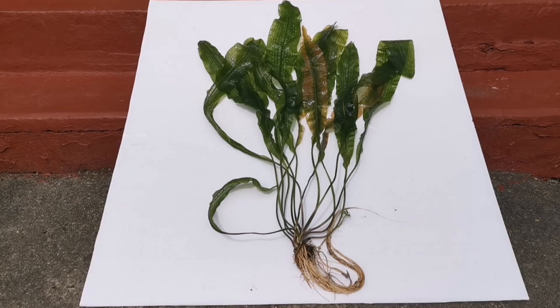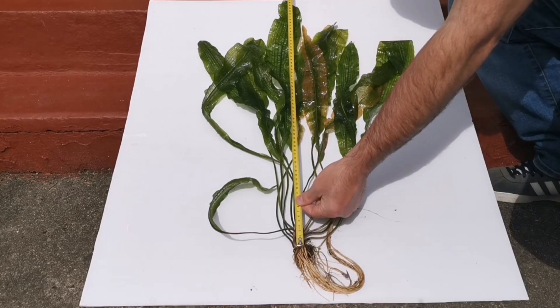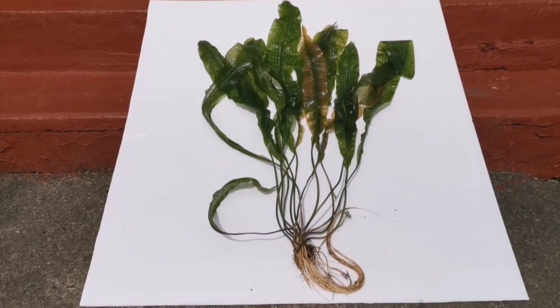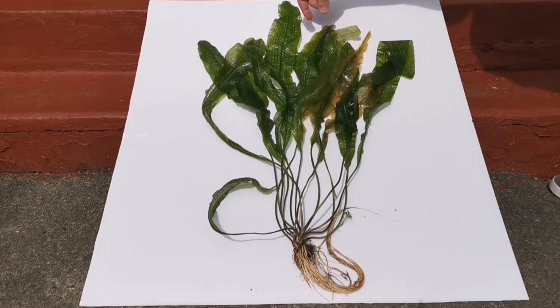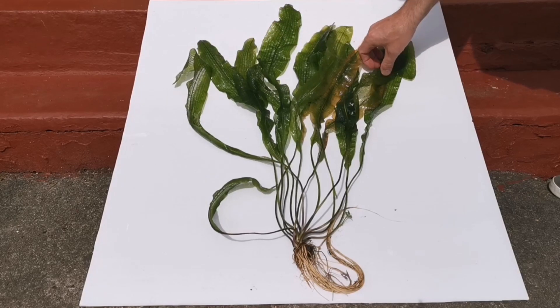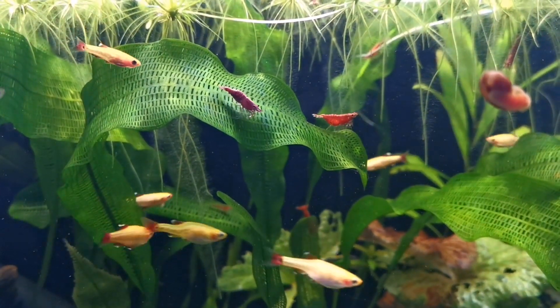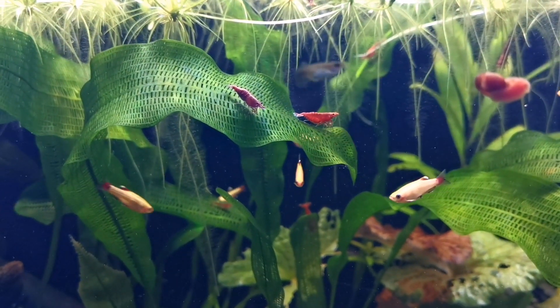It doesn't need CO2 — I don't use CO2. As you can see from this angle, what a beautiful plant this is. This is a two-foot plant easily, if not a bit more — 70 centimeters, so that's between 27 and 28 inches from the bulb to the tip. Obviously it doesn't need to be standing upright in our tanks though; it's going to spread about a bit, and of course we can trim it if it's getting a bit too big.